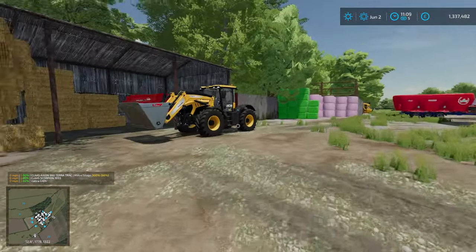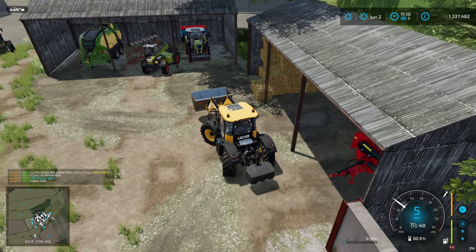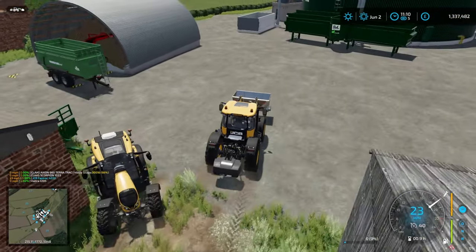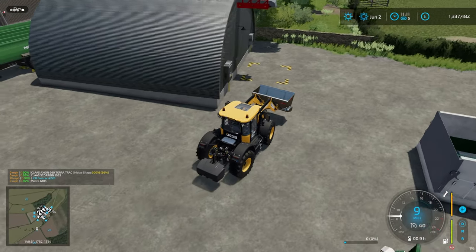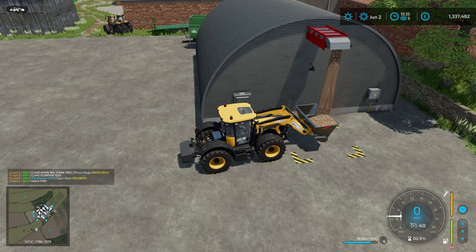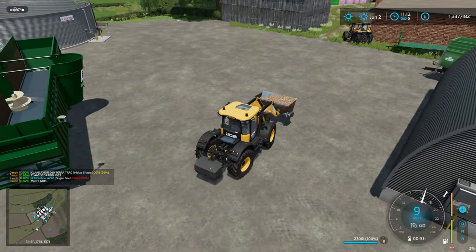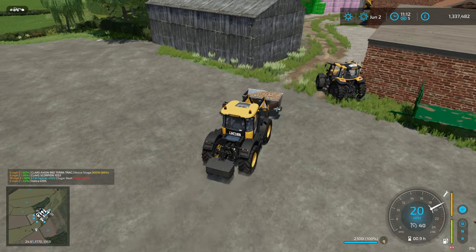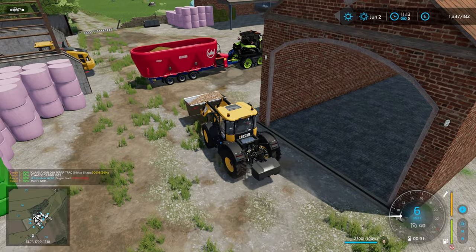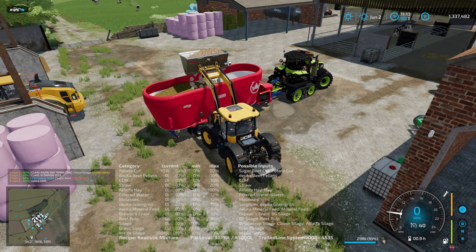I jump in the JCB - I really like this as a loader tractor; it's four-wheel steer and quick. It really makes me think how underrated the Lindner Lintrac is. It was part of the Alpine DLC in FS19 and base game in FS22 - it's a small four-wheel steer tractor you can put a front loader on. It was one of the tractors I was really considering on Frerling and I used it for some contract work there and it worked really well.